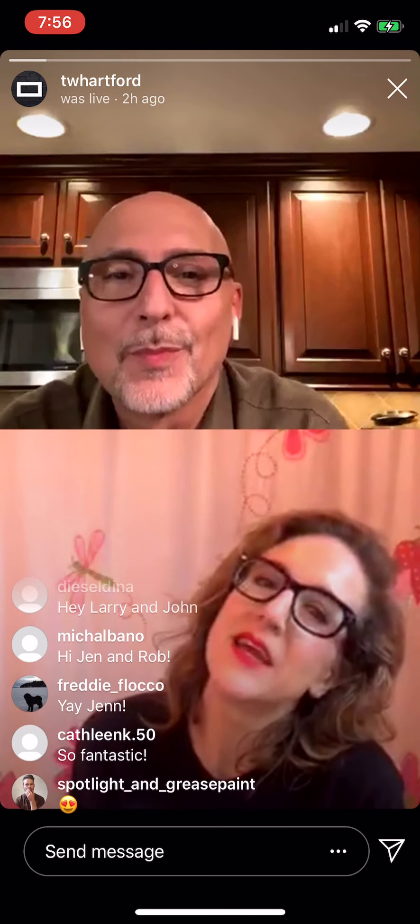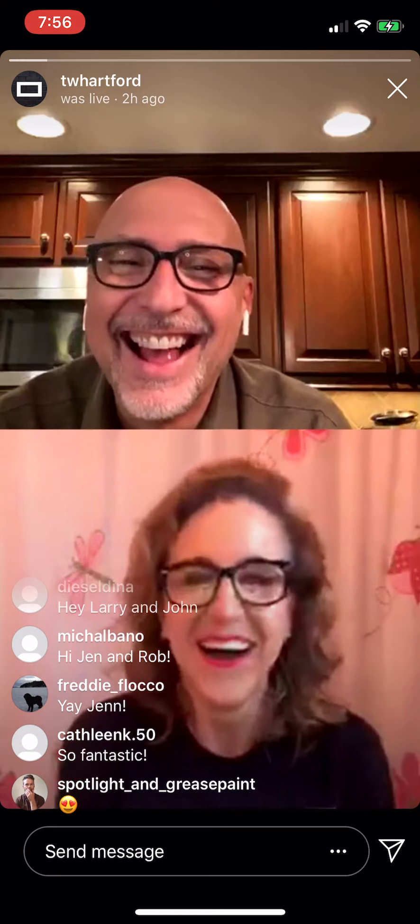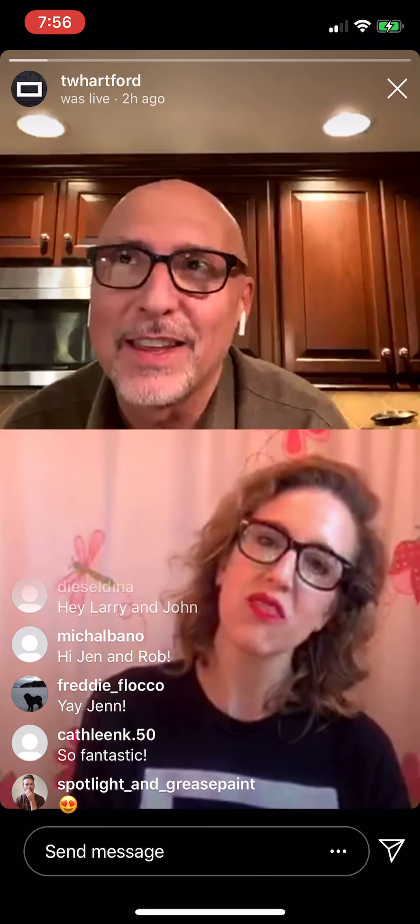I'm good. Thank you for having me, Rob. Hi. I was so excited to have you on. As I said to you this morning or yesterday, I'm so excited to have you on because I can relax and drink a little because you'll entertain me.